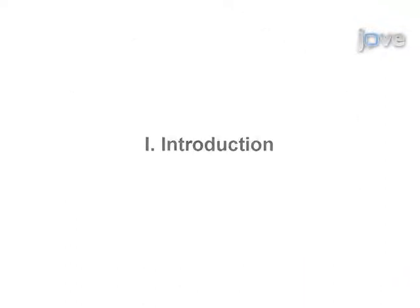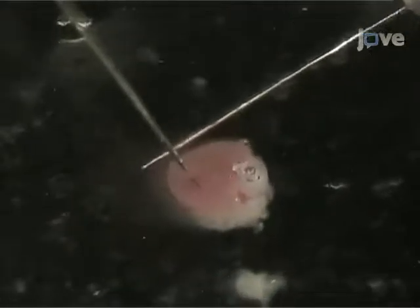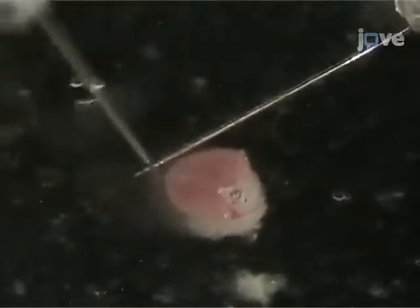Tripti Gupta from the Laboratory of Mary Mullins in the Cell and Developmental Biology Department at the University of Pennsylvania will identify many of the organs of the adult and demonstrate how to dissect them from an adult zebrafish.